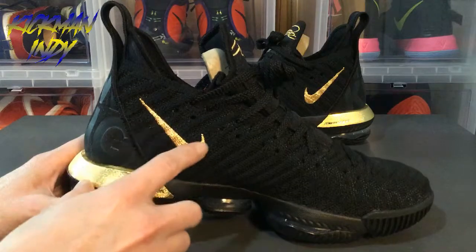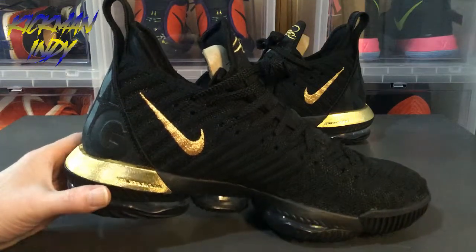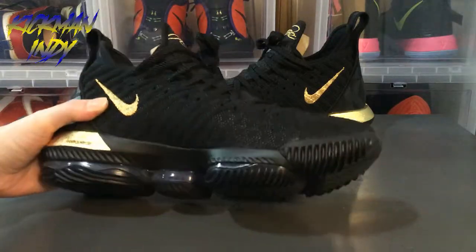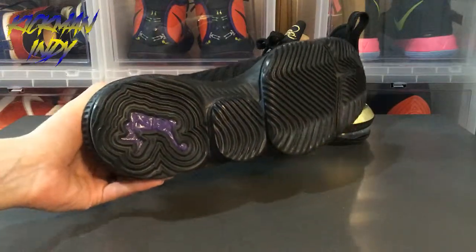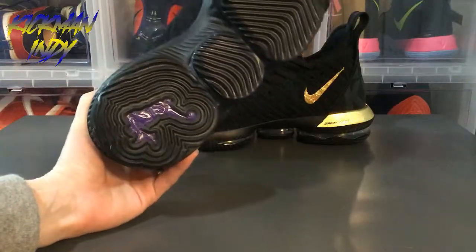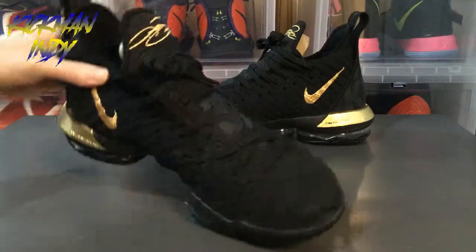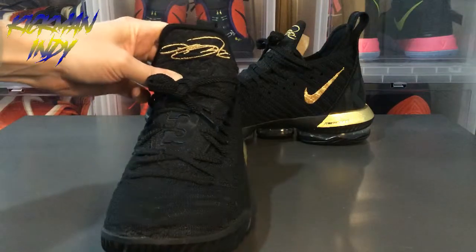Very nice touch. The gold is very bright as you can see with the light — it gives a good shine. On the soles on the bottom they did go ahead and put the purple dunk man on there. You've also got the LeBron signature in gold on the tongue itself.